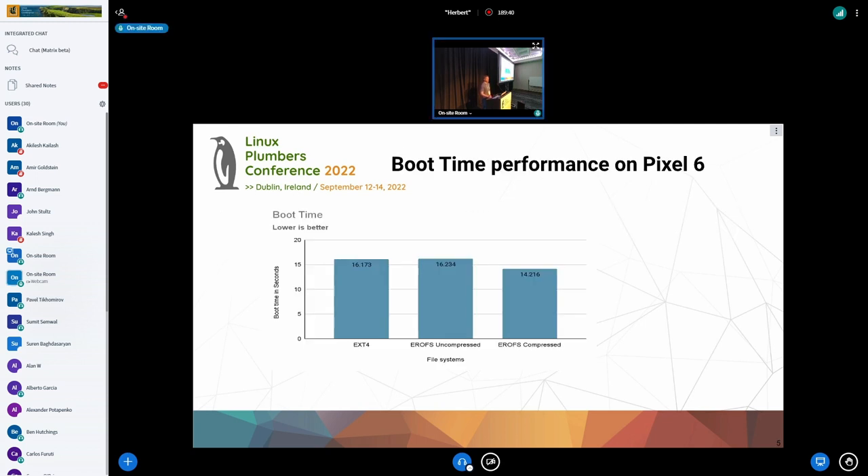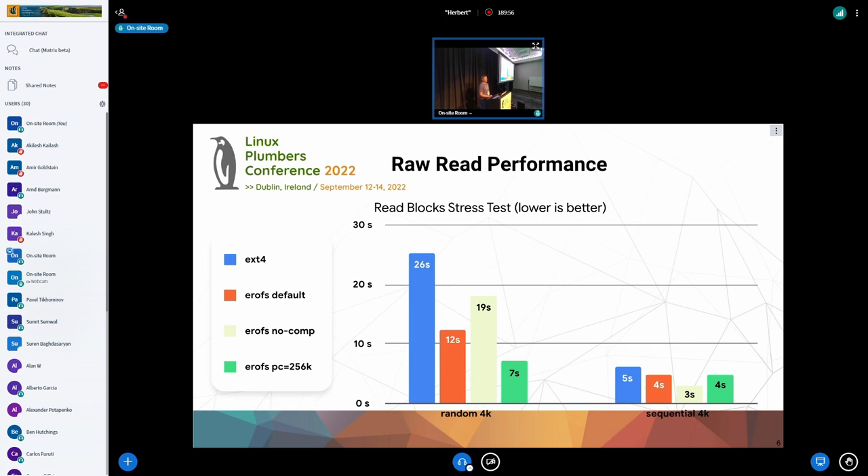We did a few benchmarks — boot time performance on Pixel 6. EROFS uncompressed and EXT4 were basically the same, and there was about a 10% to 15% boot time improvement with EROFS compression. We also did some microbenchmarks on raw read performance. This example is 4K block sizes, but we did a bunch of block size comparisons as well. In every case, EROFS was as good as or better than EXT4.